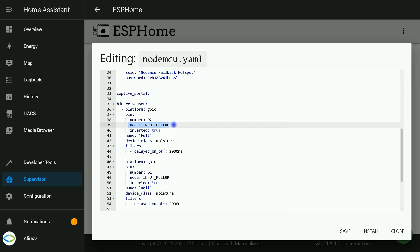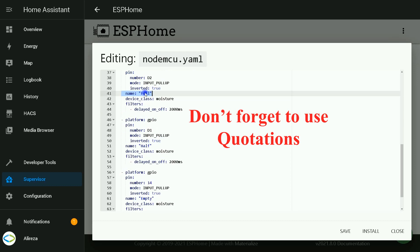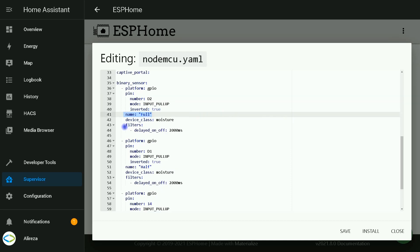Mode: input_pullup. In our example, wires or props are connected directly to the board, so this line adds stability. Inverted: this just inverts every value based on the input. In the name section, I named one of the sensors 'full', another 'half', and the last one 'empty'. Device class: moisture. This defines how the sensor's state may be represented in the Home Assistant UI. Moisture states are 'wet' for presence of water and 'dry' for absence of water.